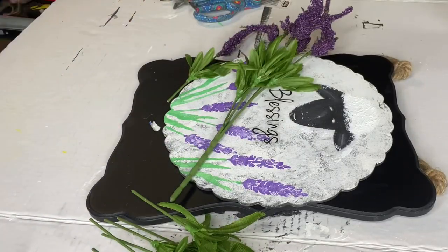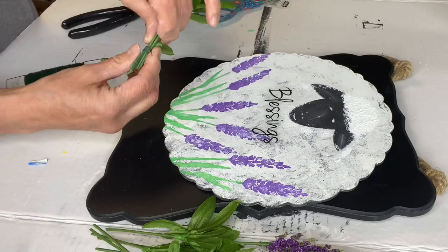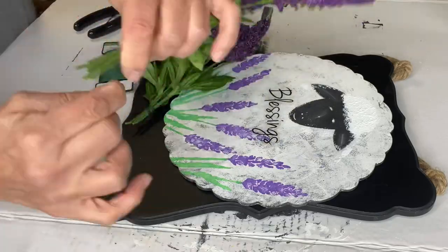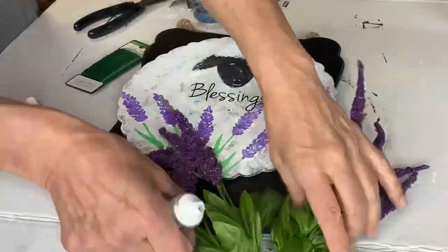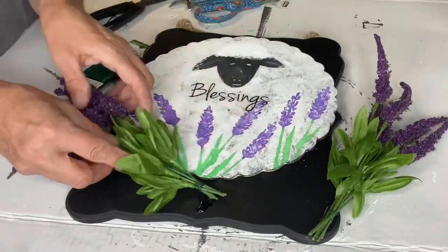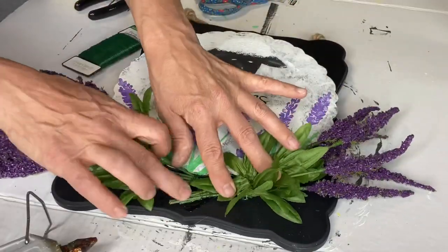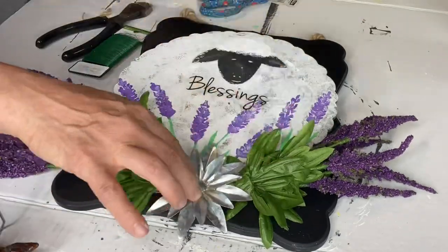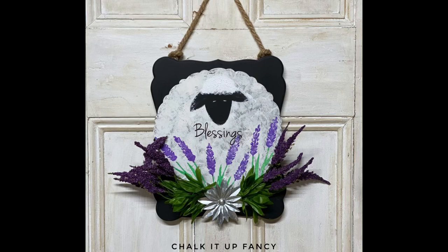This lavender I found at Dollar Tree. I make it into a bundle with some floral wire — two separate bundles — which gathers it all together to make it easier to glue. I'm using E6000 and hot glue to hold down the lavender. I also found this little metal bow at Walmart, secured with E6000 and hot glue. And here you go — now you have this cute little sheep blessings wall hanging!